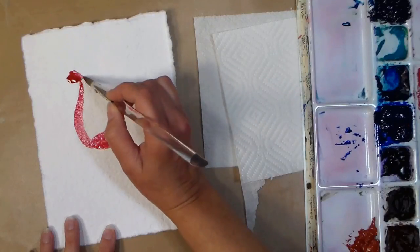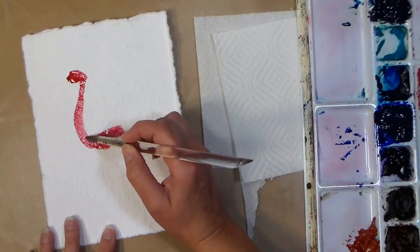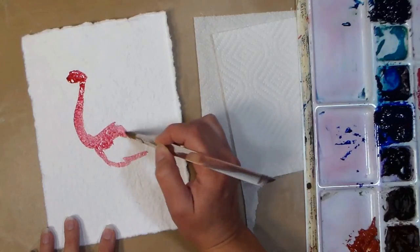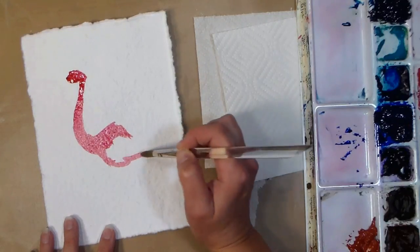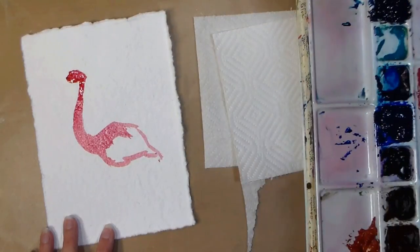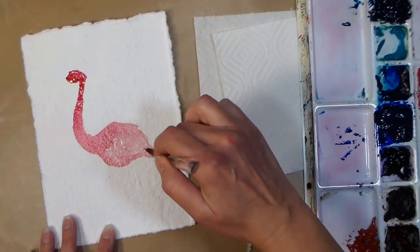I'm also using some really inexpensive watercolors. These are the Yarka student grade paints that are found in tubes. I bought probably two or three packages over the years, and these paints are all at least 15 years old. They're wonderful though, and they're still available, so I'll put a link in the video description.